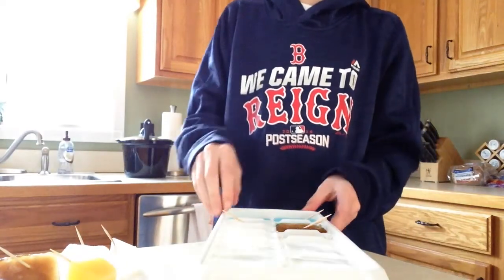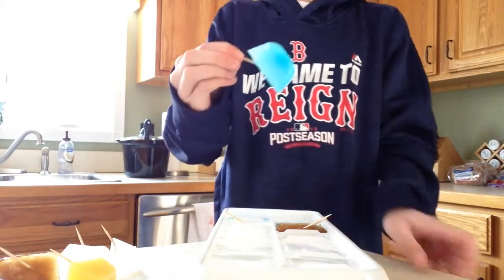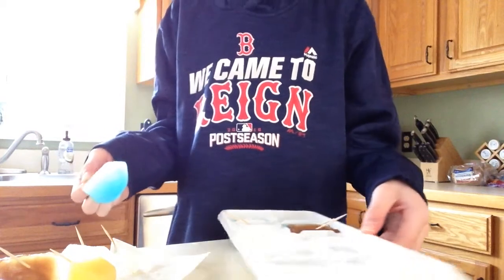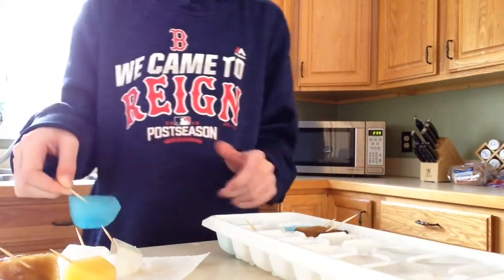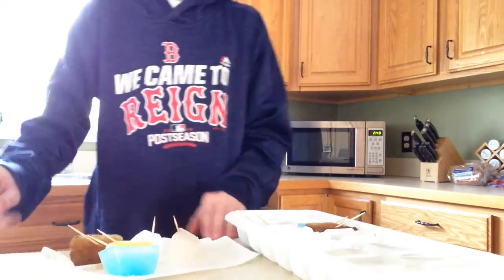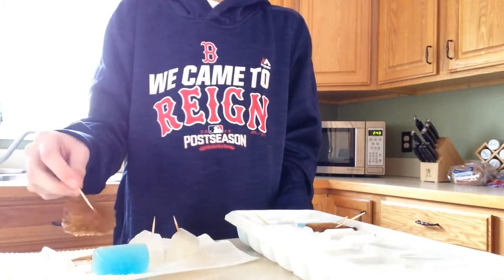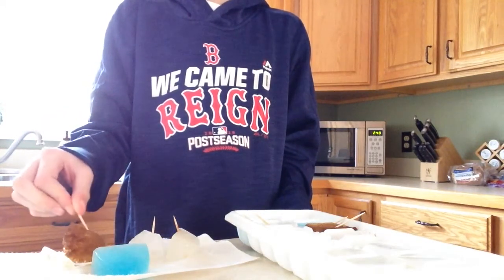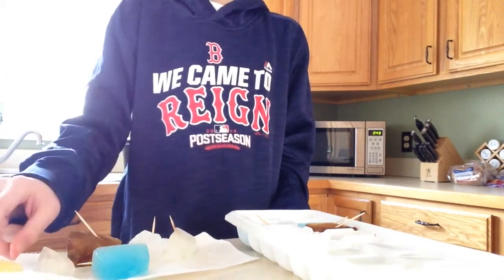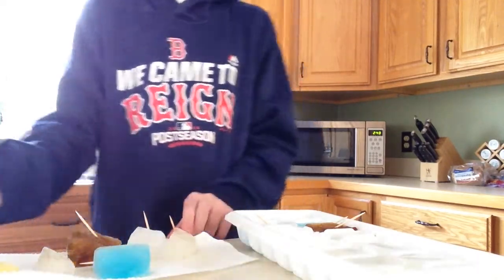Now on to the last one — the Gatorade. I predicted this one was going to be the best, and it came out good. I think it's either between this one or the Sprite that are the best. So I'm going to say either the Gatorade or the Sprite was the best. The orange juice was actually better than I thought. The Coca-Cola was my least favorite because it was slushy. Then ginger ale, then orange juice, then Sprite, and then the Gatorade — I think the Gatorade was my favorite.